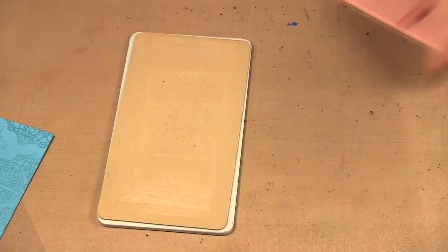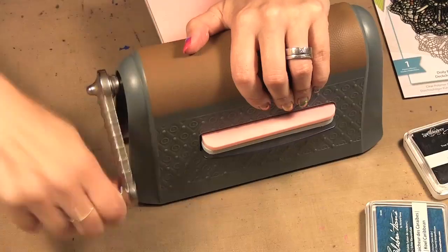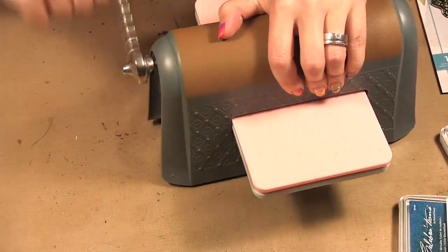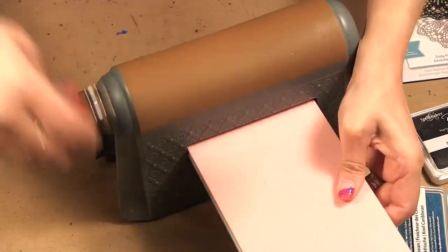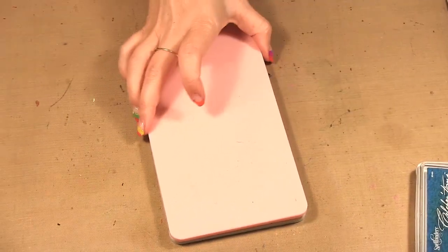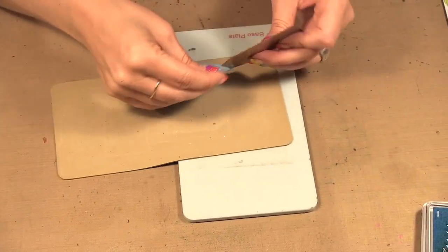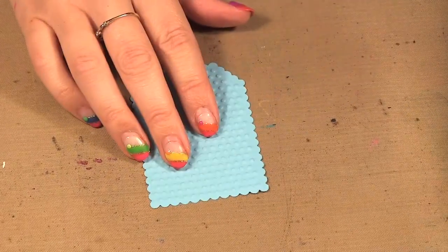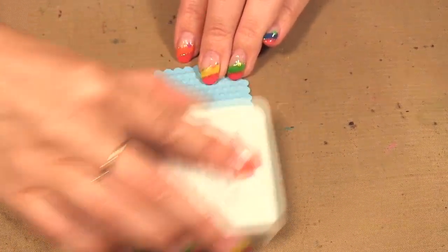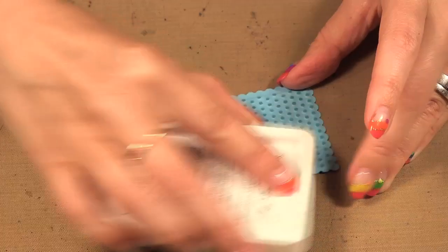Then we put our mat and our embossing plate, get our Artisan Explorer and run it through. Now we have the dots on our tag. What I can do is take that blue ink and just slightly run it across to highlight all my little dots — like that.